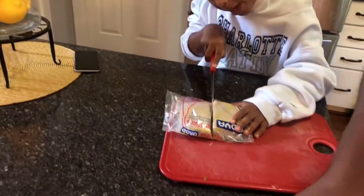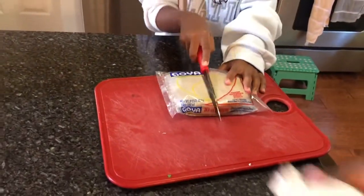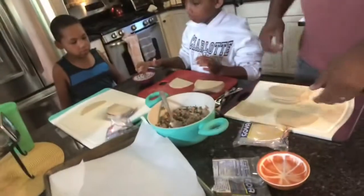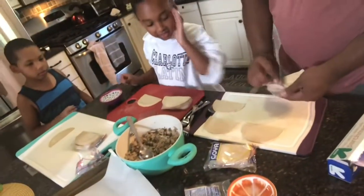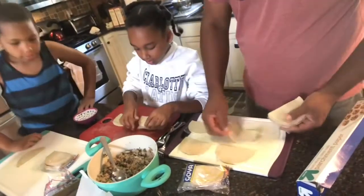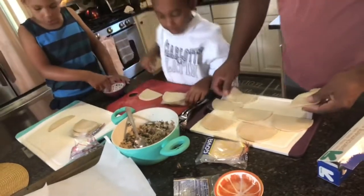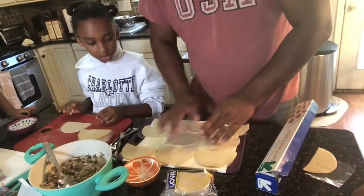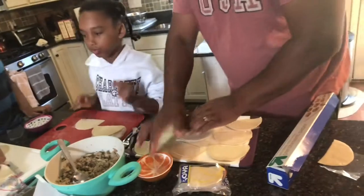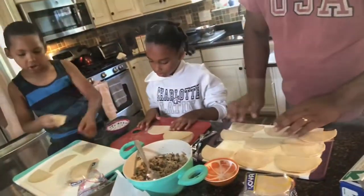Now cut this one all the way through. I lined them up right there. So yeah, we're going to line them up right there. First I need to get some water and spread it around — water around the edges. So it's like that type of glue — the water dries up and seals it.